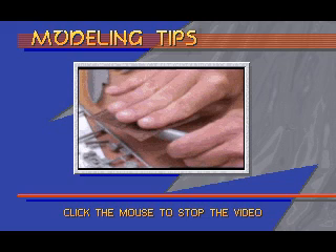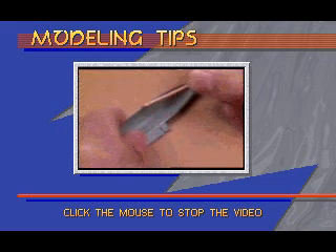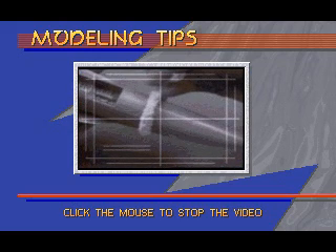Quick recap: scrape off unwanted plastic tabs with sandpaper, fit pieces together before applying glue, and remember that modeling glue won't stick to painted or metal surfaces. Use a toothpick to apply glue to small areas, keep glue off your fingers, use contact cement or white glue for clear parts, and use clothespins, rubber bands, or pipe cleaners to hold freshly glued parts together until the glue is dry.